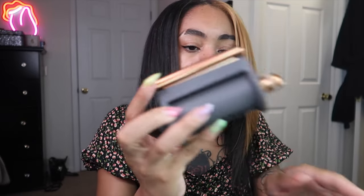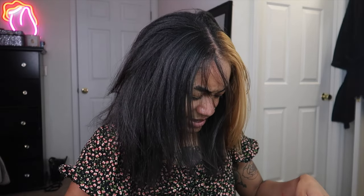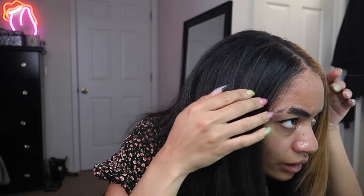I want to try this little piece because I think it's supposed to smooth flyaways. Can you guys see my flyaways? Let's see if we can try to get some of those. I just need to learn how to use this thing. I don't know if I see any difference — I don't have a lot of flyaways. Did that make my flyaways worse? I feel like I just like the way my hair looks because it's a fresh flat iron.